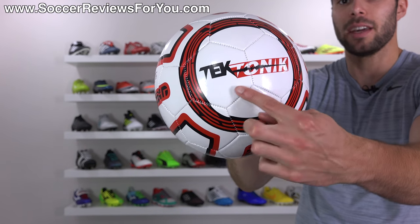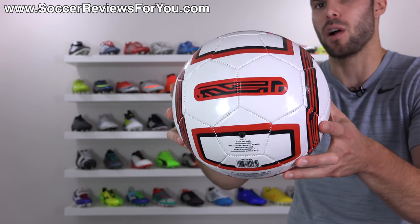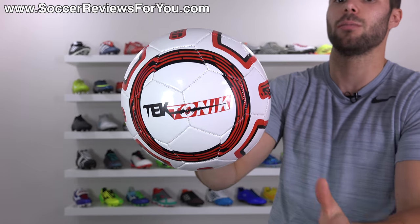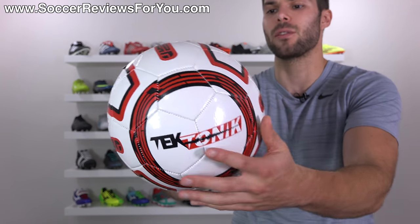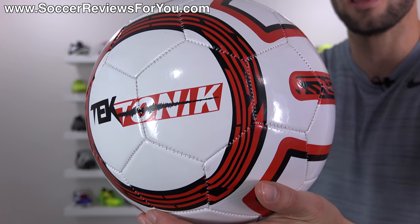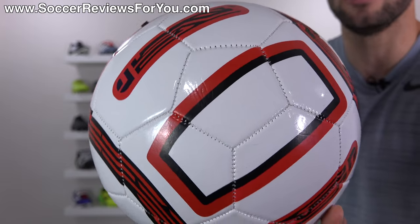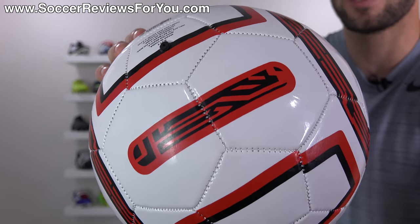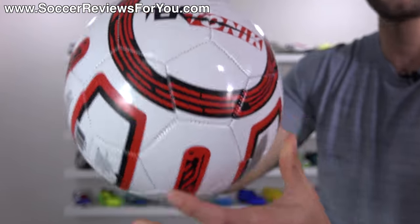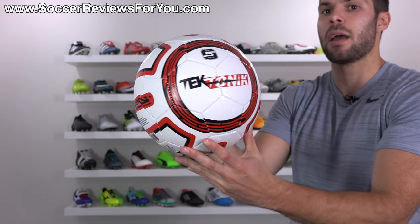Aesthetically, the ball doesn't look particularly premium. It is made by Tectonic — that's technically the brand name — but keep in mind this is a made-for-Walmart product, so Tectonic might not actually be a real brand. It might just be a name someone deemed cool-sounding to put on a soccer ball sold only at Walmart. The graphics are printed on the panels before stitching, which is normal, but because the panels are very inconsistent, you have rough edges and the graphics don't always line up. I don't think they look bad, but you can definitely tell this is a five dollar soccer ball.